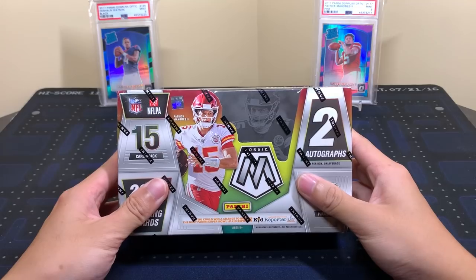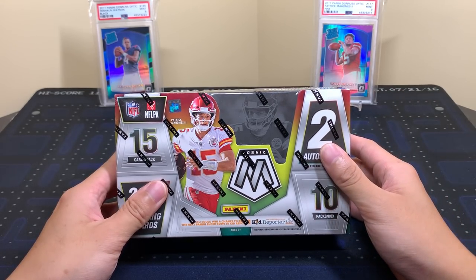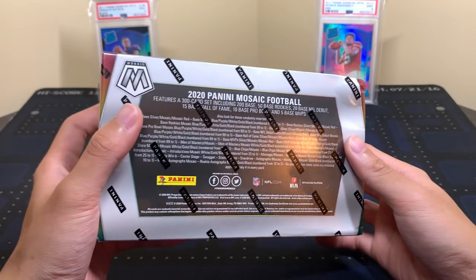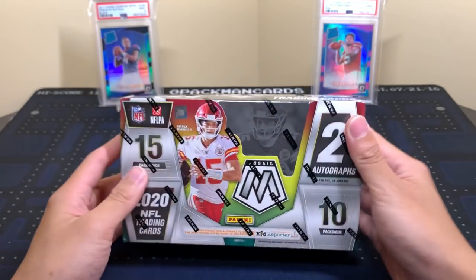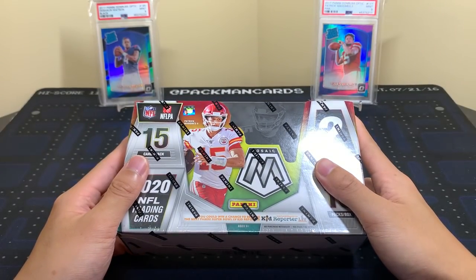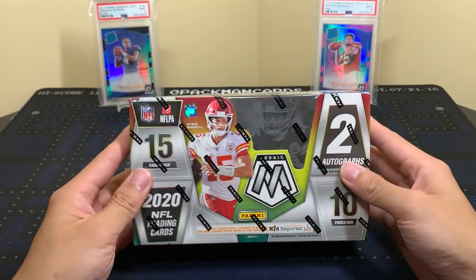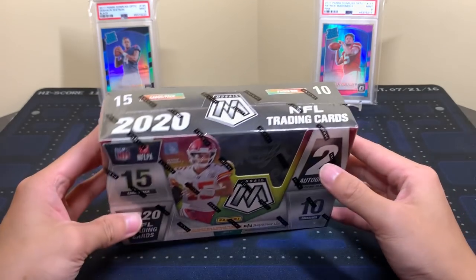We've seen the basketball Mosaic and this is almost identical — you get one extra autograph because football does have more guaranteed hits than basketball. It also doesn't sell for as much. They have pretty much the same inserts. There's also Choice, No Huddle, and I think retail as well. Resale is crazy — it's a lot to pay for football. You definitely want to try to get the QBs: Mahomes, Lamar, Watson. You get 10 packs per box just like basketball, 15 cards per pack, two autographs.